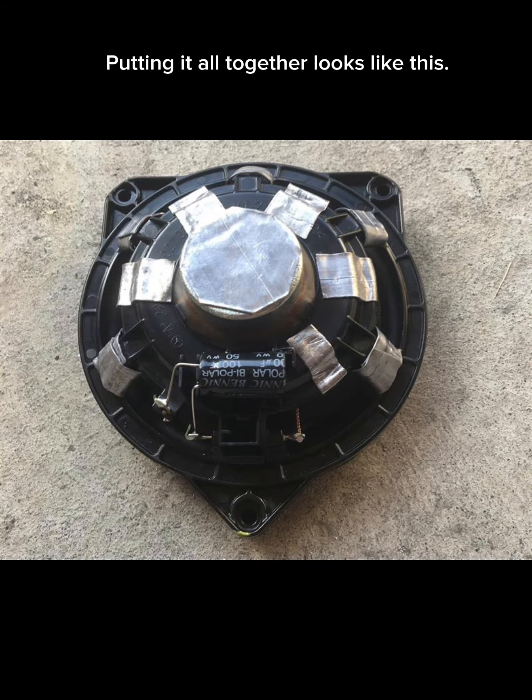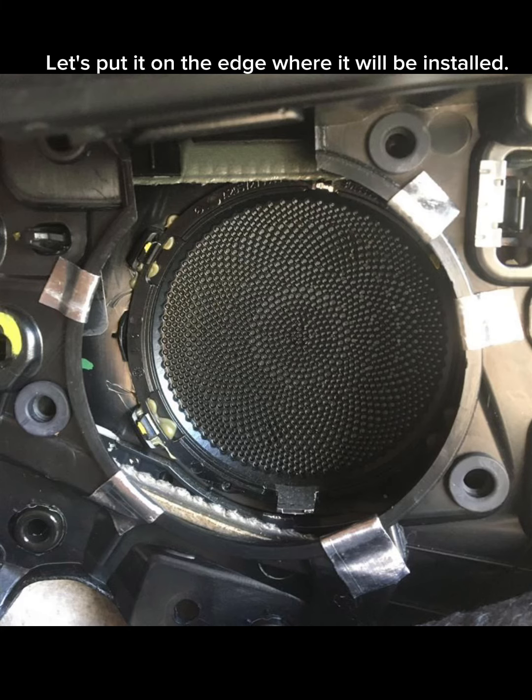Putting it all together looks like this. Let's put it on the edge where it will be installed.